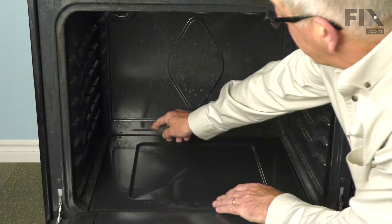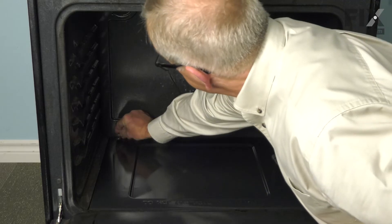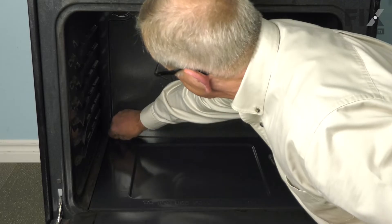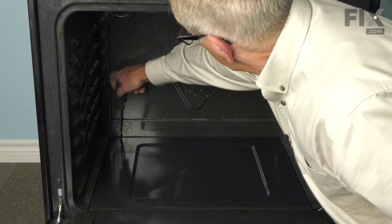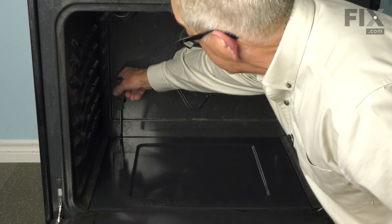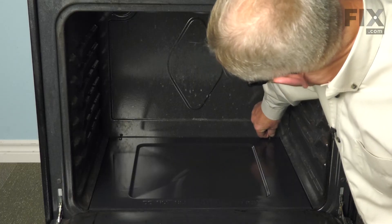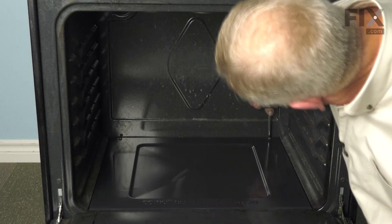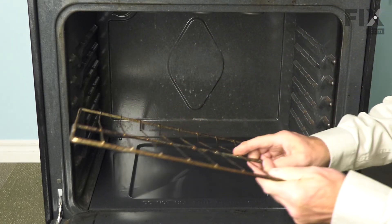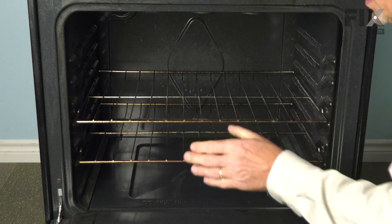Then drop the front end down into place. Then line up the retaining screws. It's not essential that you tighten these too tight, in case you need to replace it again in the future. Next, put the racks back in. Then close up the oven and our repair is complete.